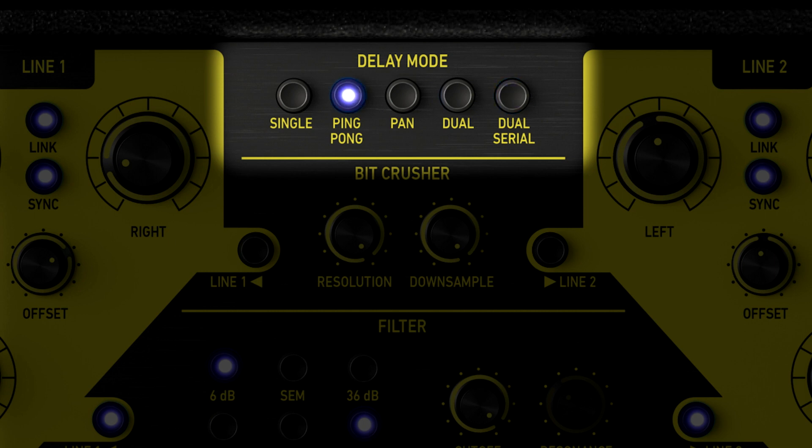Ping Pong effect is also available. And Panerise is a completely new feature in delays — a one-of-a-kind mode where every repetition starts at the center and moves more left and right with a speed you can control.